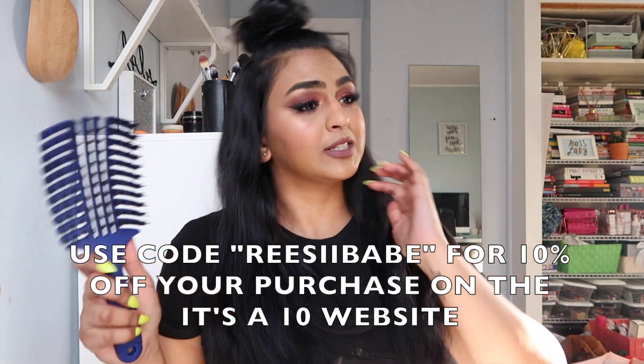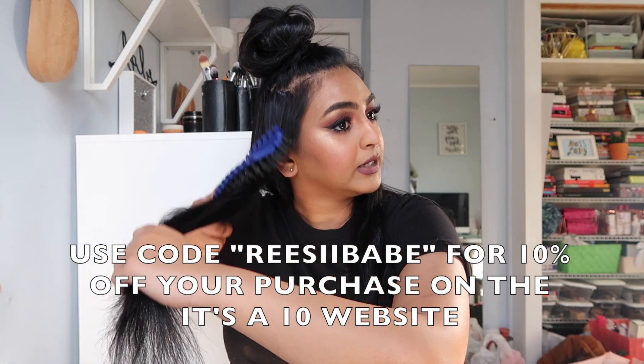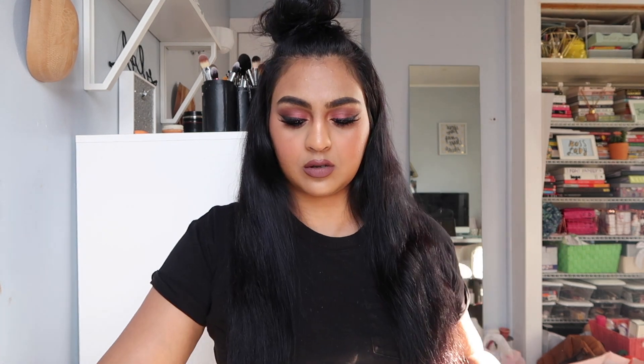This is a smoothing brush from It's a 10 — you can definitely pick this up from their website. It's listed under smoothing brush. And if you use the code ReeseyBabe, you get 10% off your whole purchase.